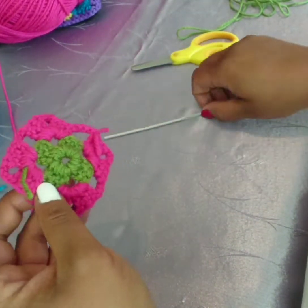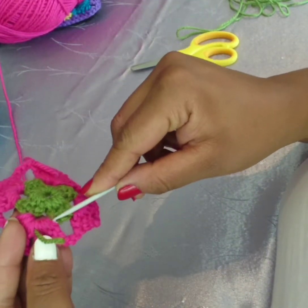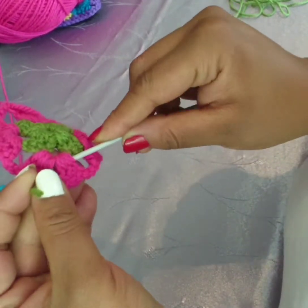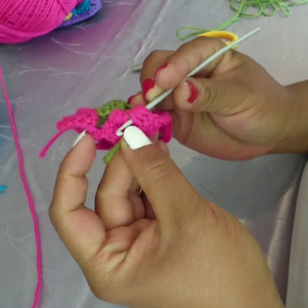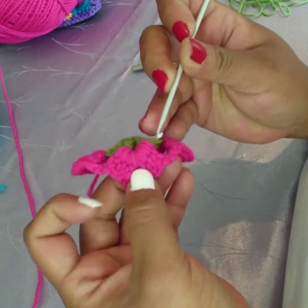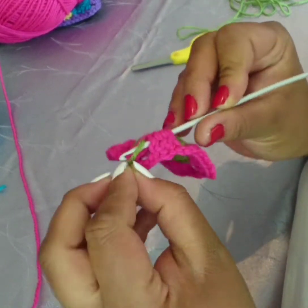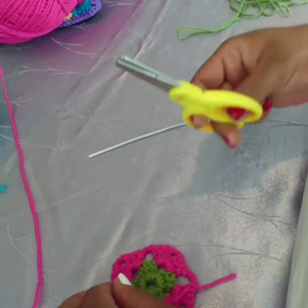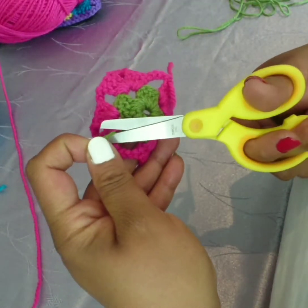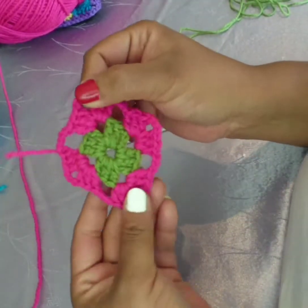I like to work in my yarn tails with my crochet needle instead of using an actual needle to do it. I find it quicker and faster, but it's your choice — you can use a wool needle to work your threads in. Snip, and now we're going to move on.